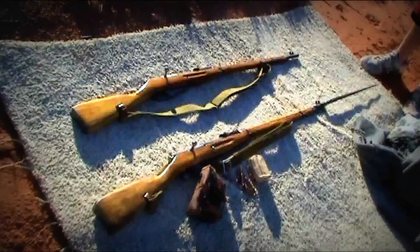What's up guys? This week on Gun Brothers we're going to be doing a review on the 7.62x54R Mosin-Nagant.